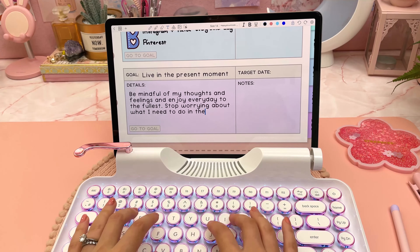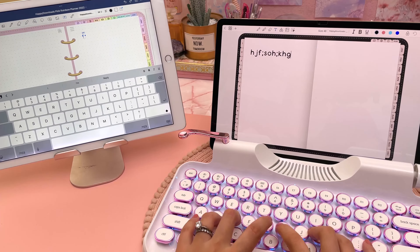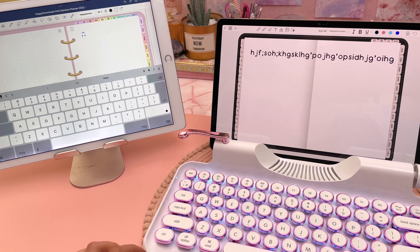You can connect up to three devices and switch between them with a shortcut key, and I found this very easy to set up as well.